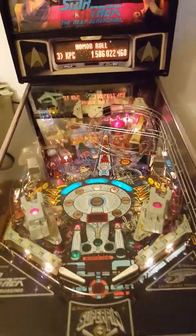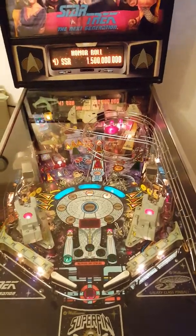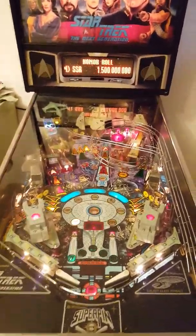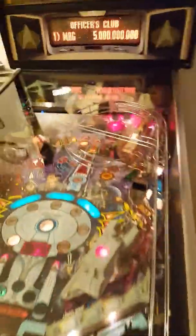Alright, so Star Trek is working good. I'm going to do some different settings — change it from three ball to four ball and a few other things, which I like. Change the volume back to normal. Looks really good. I wiped the glass down. All the lights are working.